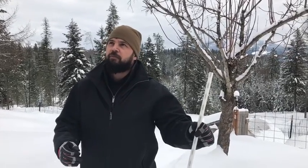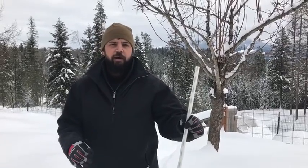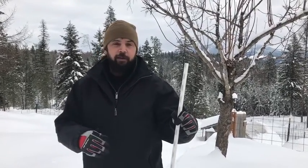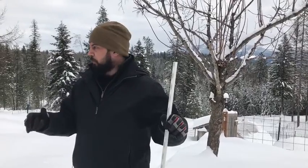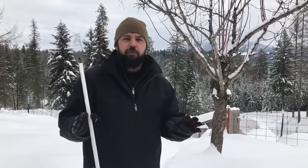This is Sean with the Prepared Homestead, and today I wanted to talk to you about estimating the amount of snow load that is on your roof. What today's video is not is how to calculate what your roof can handle or anything like that. Hopefully you know that information, and the same thing applies to all of your outbuildings and all your structures.